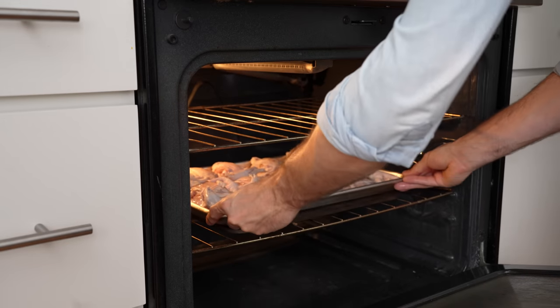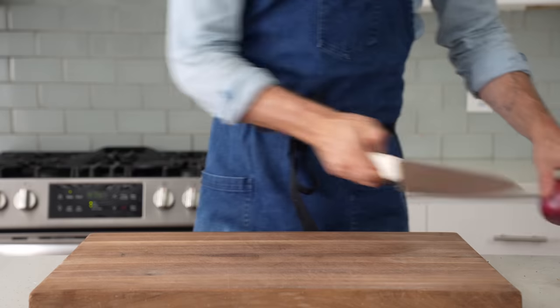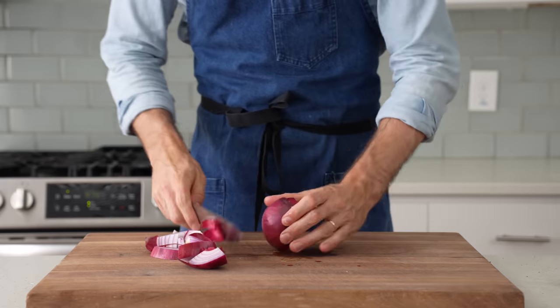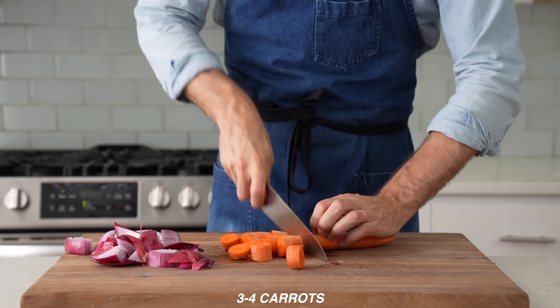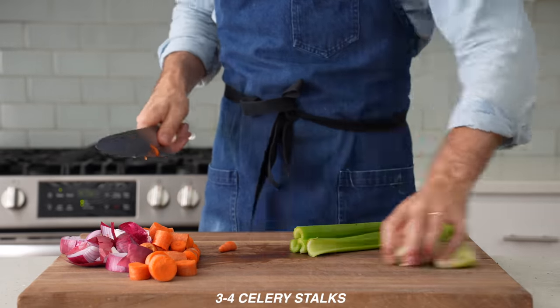I'm going to load this tray into a 475F oven to roast for about 30 to 40 minutes. Next, the vegetables, or mirepoix. That means one whole large onion — I'm not peeling it. There's no need in my opinion because this is just going to be in stock; we're going to be straining it out and not eating it. I'll rough chop three to four carrots — no peeling for the same reason. Then I'll grab three to four stalks of celery, cut off the stem, and rough chop.